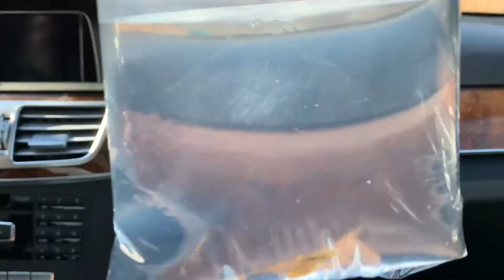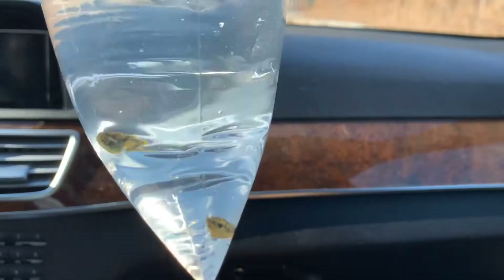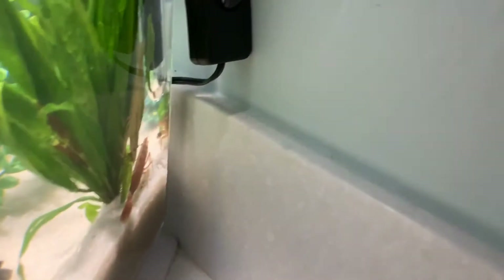I just got the pea puffers — I got two of them! If you guessed pea puffer for my last couple of videos when I told you to guess, you're right. So I'm bringing them home to acclimate. I'm not going to show you the full acclimation process because I already showed you earlier in the video what I did when I added the shrimp and the snails.